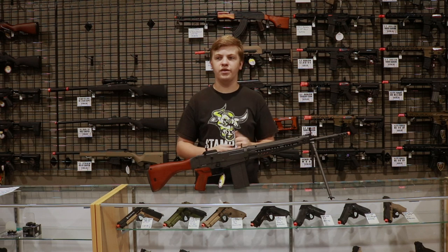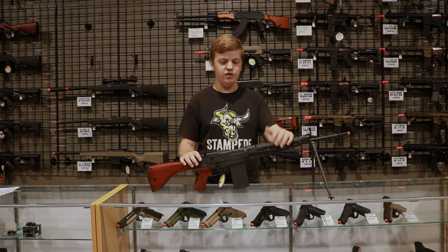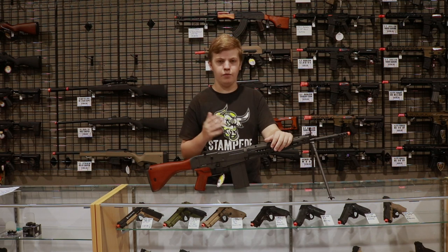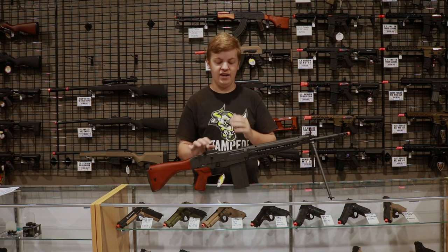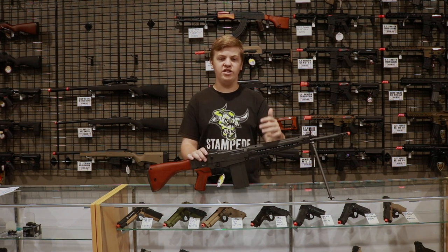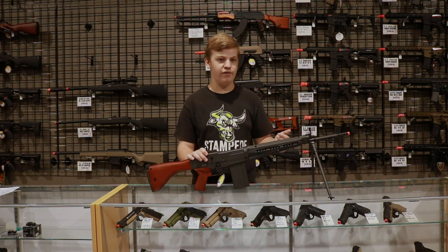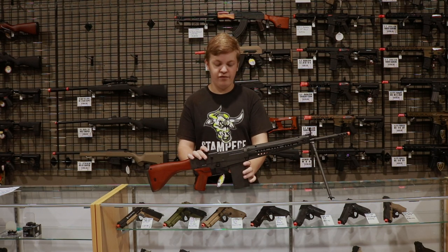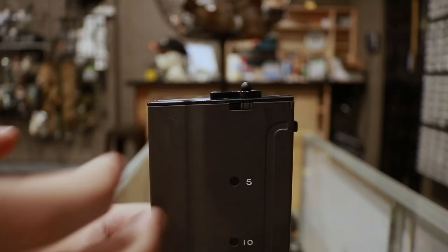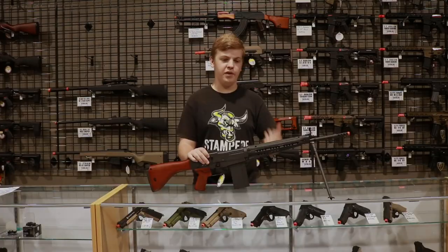Just like G&G's other higher-end airsoft rifles, this gun features an empty mag cutoff — when you run out of BBs, the gun will not shoot. It also won't shoot without a magazine inserted, and unlike G&G's other rifles there's no way to dry fire without the magazine. Fortunately, there is a function on the magazine where you can flip a switch and it'll allow the gun to dry fire with the magazine in.